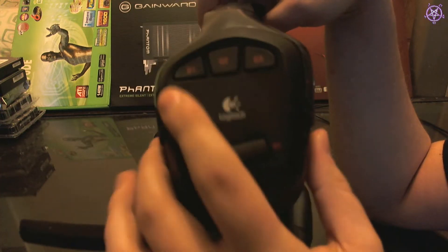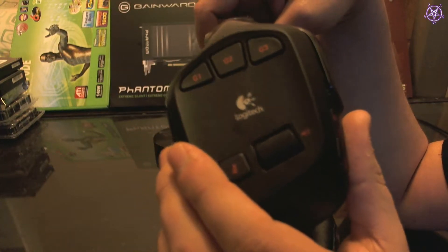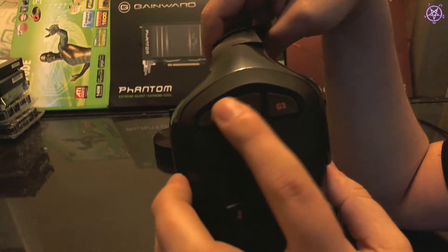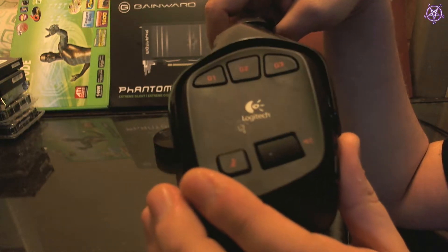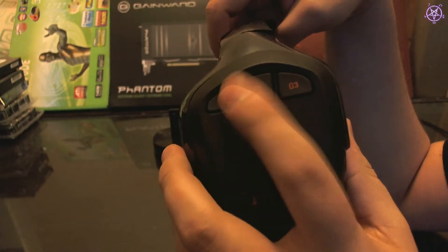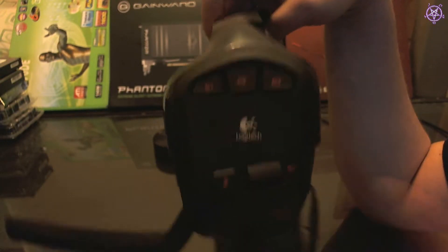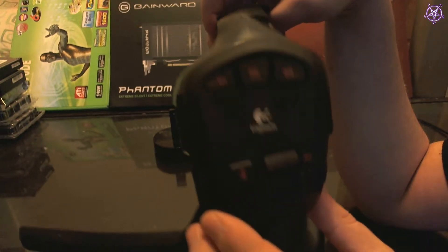This here is the volume. And these buttons are programmable — you can make them do pretty much anything you want. Like you can control a media player, or map other functions like recording a video or audio while you're in a game. You can program these through the Logitech interface.